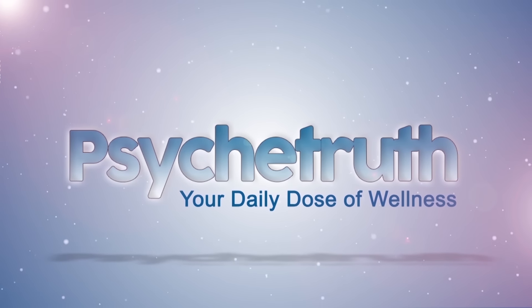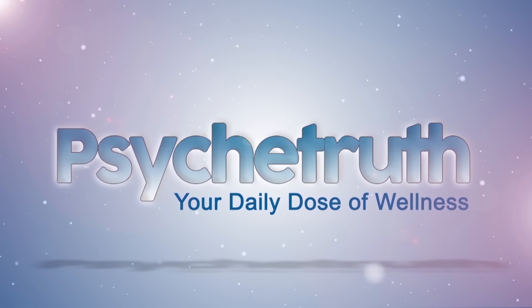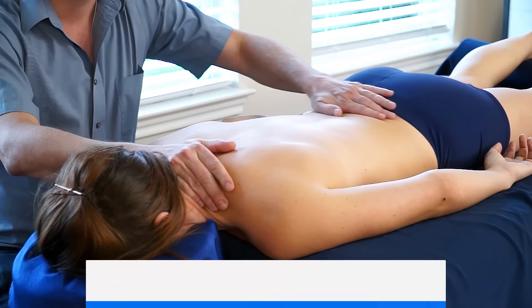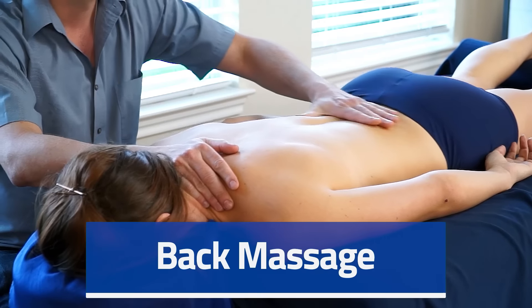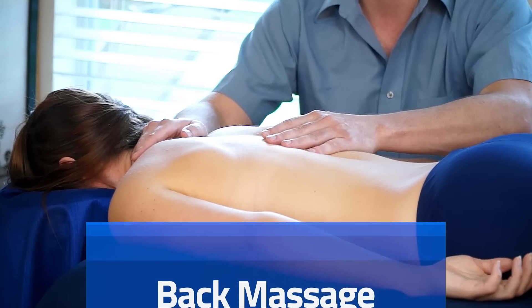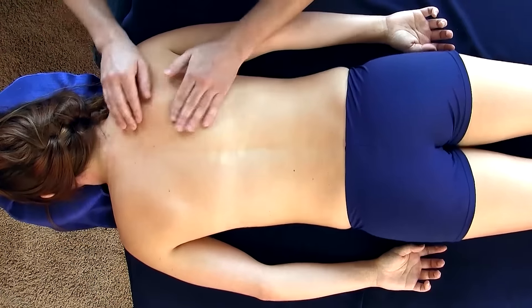Psyche Truth. Hello everybody, this is Gregory Gorey with Body Work Masters, and today we're going to be doing some basic back massage. This is going to be kind of a mix of therapeutic and relaxation intent.